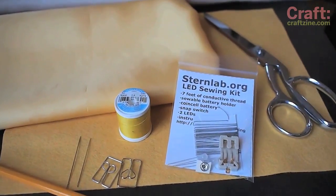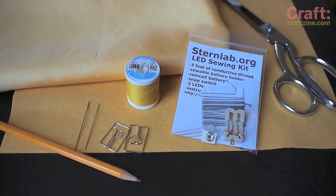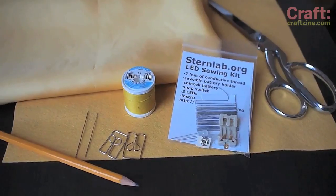You'll need a pair of LED sewing kits, which you can get from the Maker Shed, as well as some standard sewing supplies and a pair of paper clips.